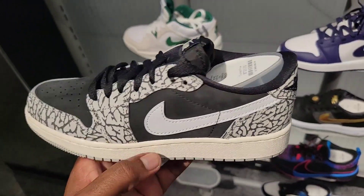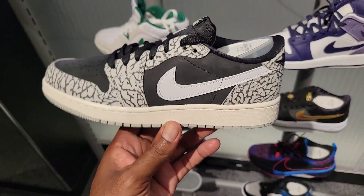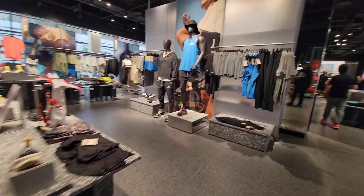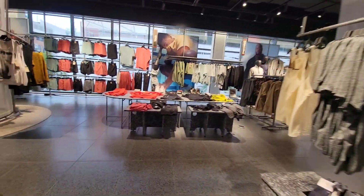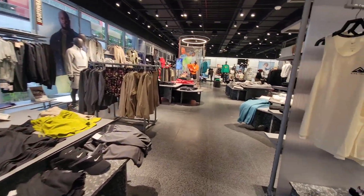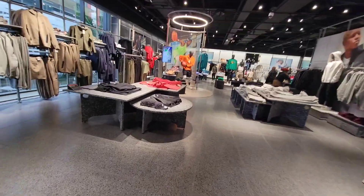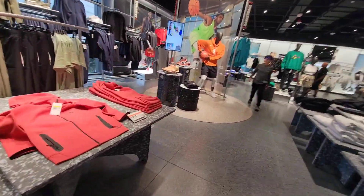Not a bad selection here — a lot of dope stuff. Trail running stuff, clothing is on point, this whole section is pretty dope. I like everything they got going on over here. We definitely have to come to this store more often — they got a lot of colorways, a lot of merchandise. I'm sure this place is popping for the holiday season.